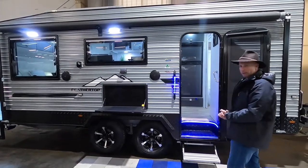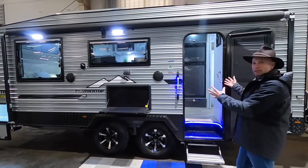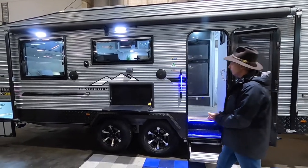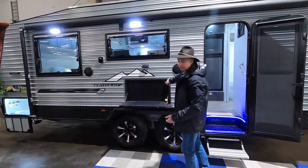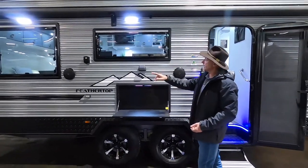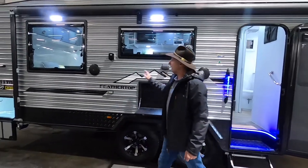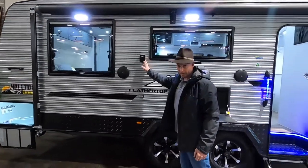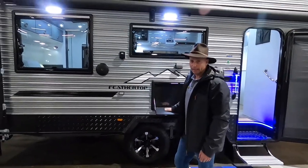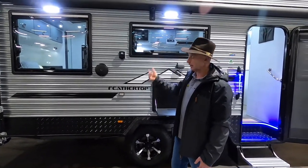This is a really popular model. The big difference here is that you're not walking in right to the bed area. As standard on all of our Hilltops, we've got the picnic table with light on the outside. Right up here we've got the external speakers, connections for the TV, two USB charging points, and that's our 240 volt outlet — so if you want to use the toaster, kettle, TV, or whatever, we've got 240 volts there as long as we've got 240 volts plugged in on the other side.